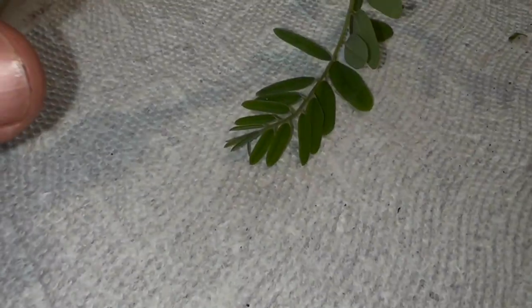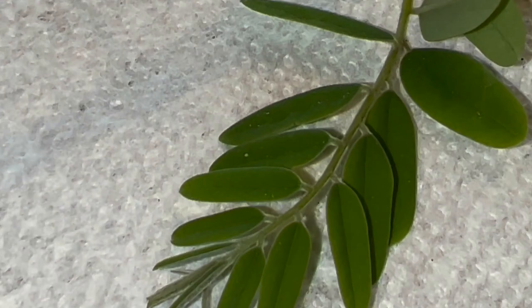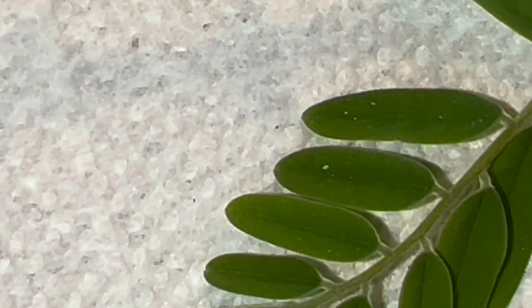All right guys, exciting thing right here — my son agrees. I've got egg number one of my bush sulfur right there. It's so tiny you can barely see it.